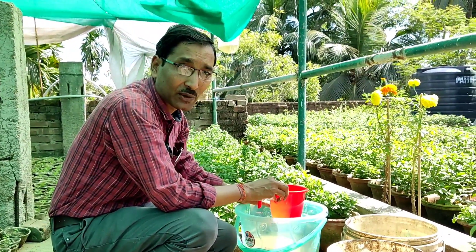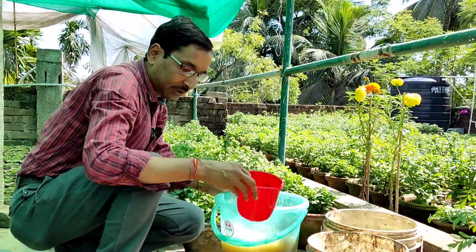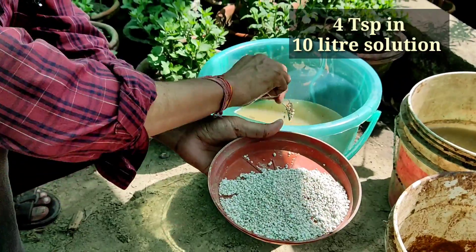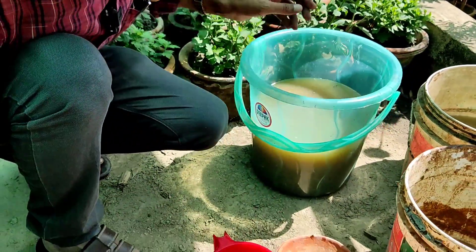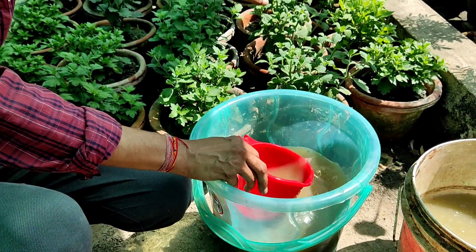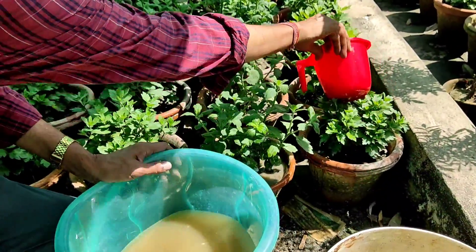After one to two months of applying this fertilizer, you have to apply another fertilizer using the same method — Sufula NPK 10-26-26. Apply four teaspoons in 10 liters of water before the onset of flowering on these plants. If you don't find 10-26-26, you can use 10-20-20 or 19-19-19 instead. Dissolve it around 24 hours before application. After four days, you will see lots of big-sized buds and big flowers with this application.